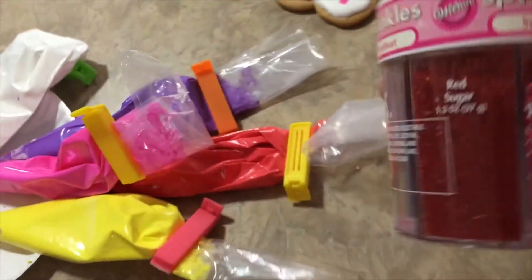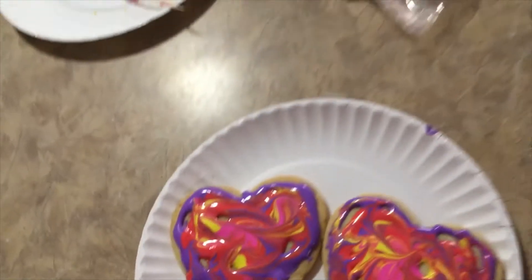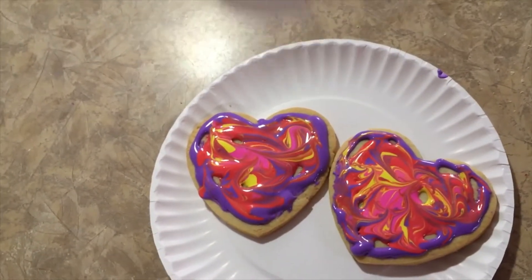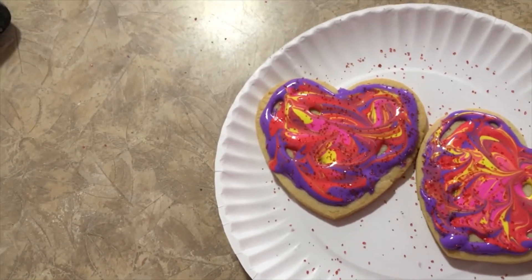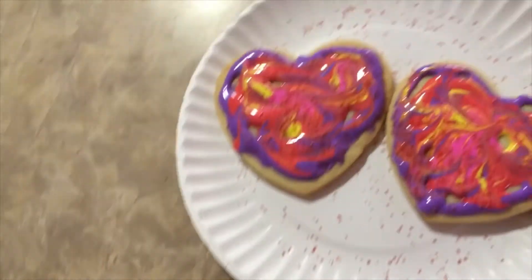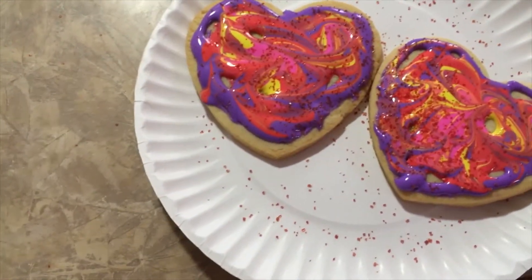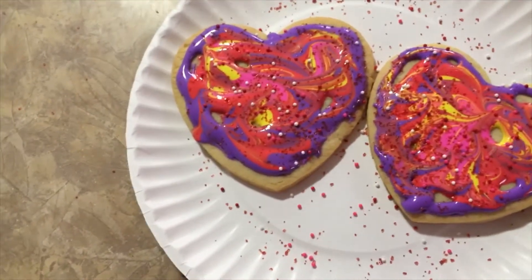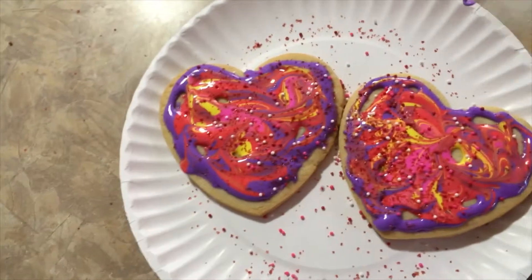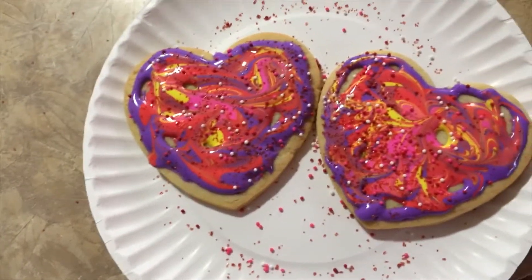Also, you can add sprinkles. Let's see if I can do this. That's one on the floor. More sprinkles — different sprinkles. It's like I'm a gourmet cook. My niece says I'm not.